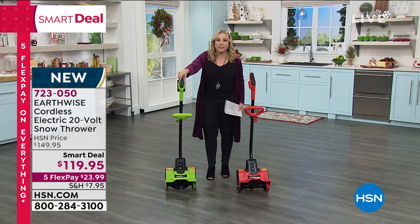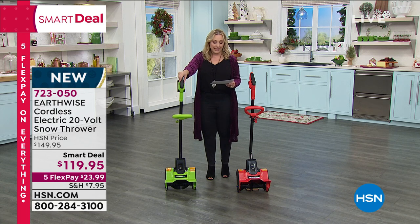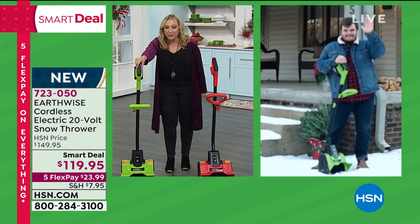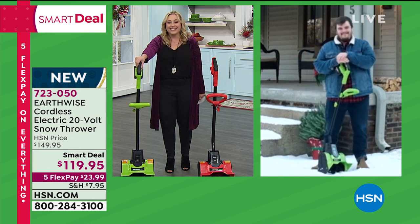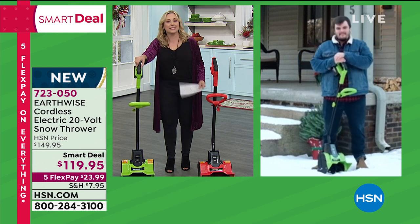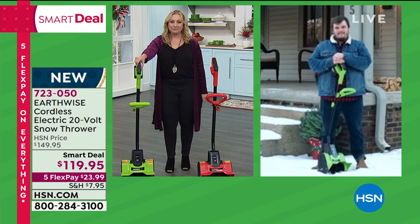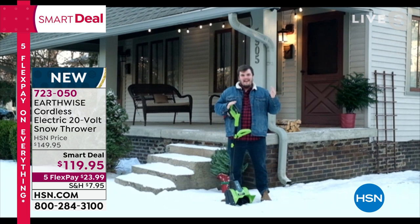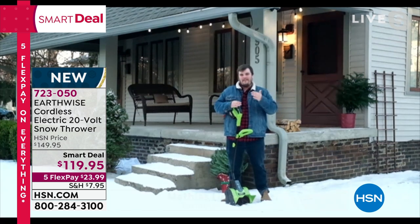What a great gift this would be to the person whose job it is to get rid of the snow. We have a special guest — Matthias Lind from Earthwise — standing by out in the snow in Indianapolis, our winter wonderland. It's cold and we're excited to show you about this snow thrower.